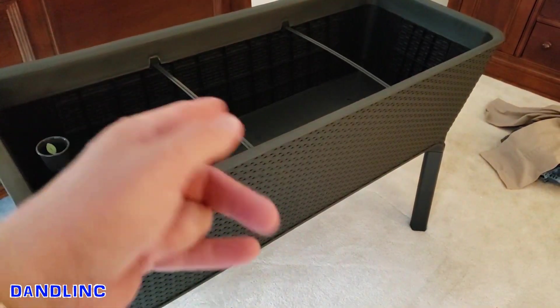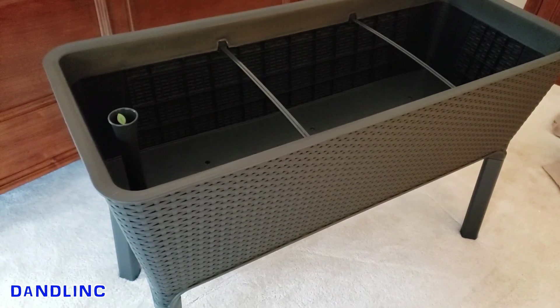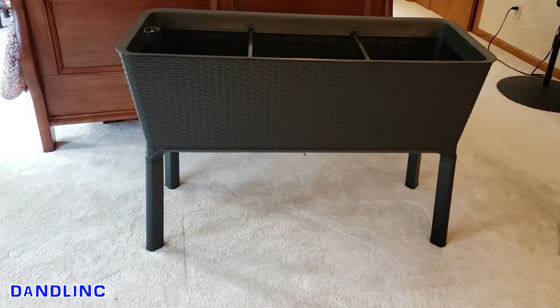It has a couple of cross braces that are pretty flimsy, but I'm sure they'll tighten up as you fill it full of soil. Overall the look is modern and sleek. We're going to fill this full of some veggie plants and put it to work.